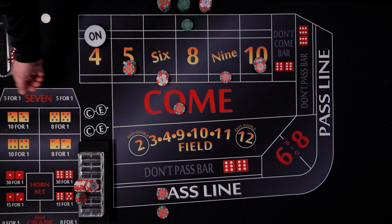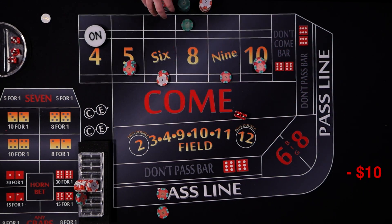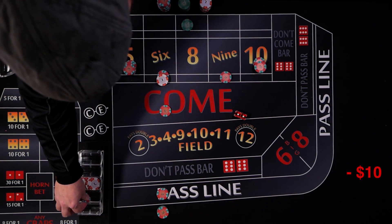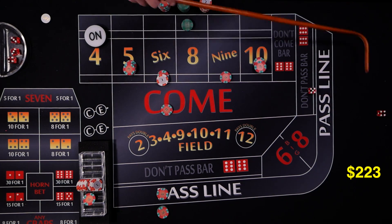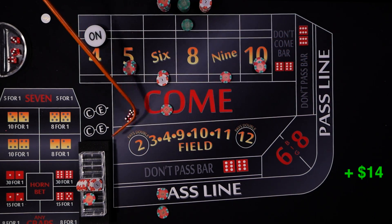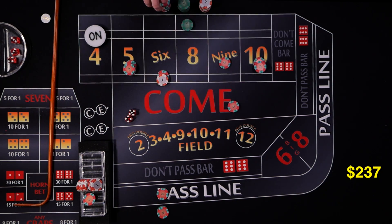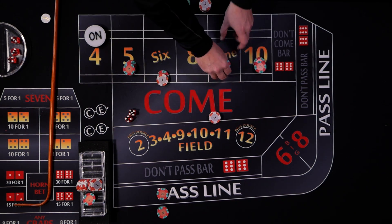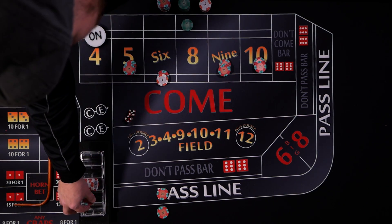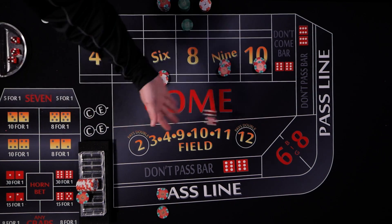We're looking for anything but the eight. A two craps rolls — not ideal but it's just a $10 loss. Then a nine rolls. The come travels up inside the nine, and we get paid $14. We use $20 of that to put odds on our nine. It doesn't look like much in the rack, but it's all out on the table working for us.